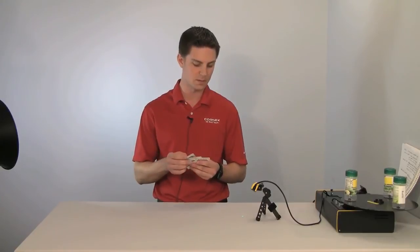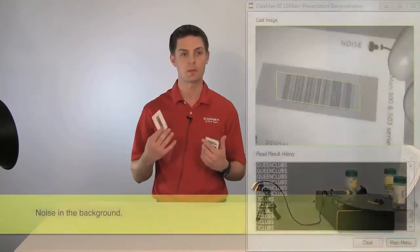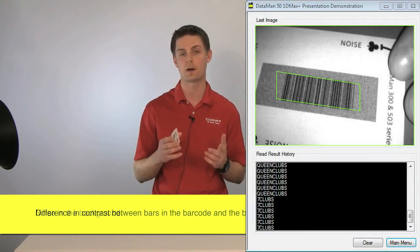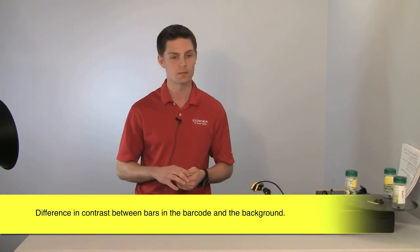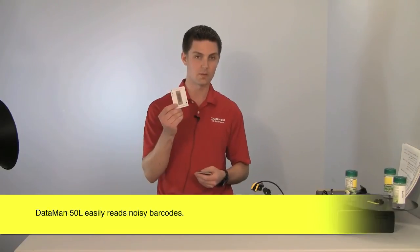I want to talk about the decoding power of our 1D Max Plus with Hotbars algorithms and compare that to scenarios that are very problematic for a laser scanner — in particular a single line laser. I have some example codes here: noise, white on black, damaged codes, and different scenarios to illustrate this. First, a noisy code — meaning there's a lot of noise in the background, a lot of contrast variation between the bars and the background behind them. A scenario like this might be an ink-jetted code on a corrugated box, which can be very problematic for the signal strength of a laser.